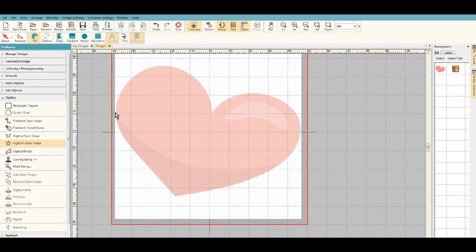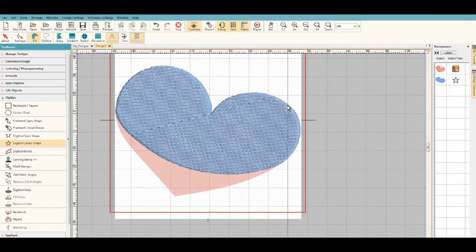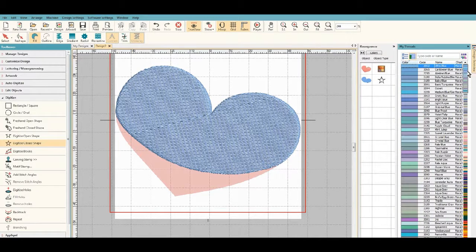I'm going to go into my digitizing tools and select 'Digitize a Closed Shape.' I'll lay my first point out, and when I go around this curve that separates the lighter from the darker pink, after laying the first node down I'll right-click to show that it's curved and it'll automatically curve. I'll keep going around the heart, then left-click at certain points, right-clicking around the curves, and hit return to close it off.